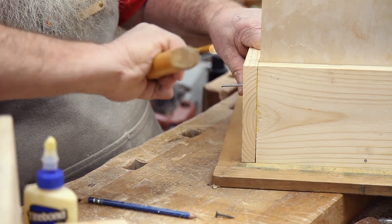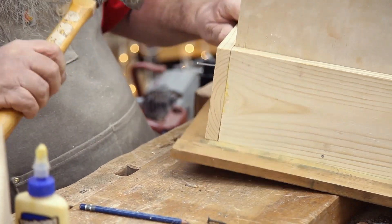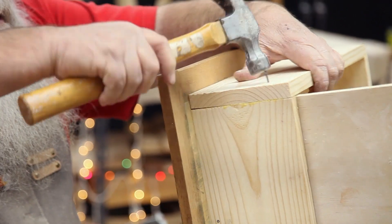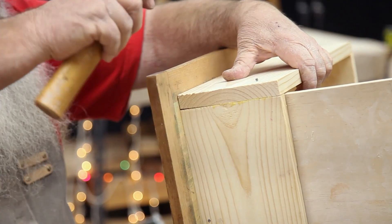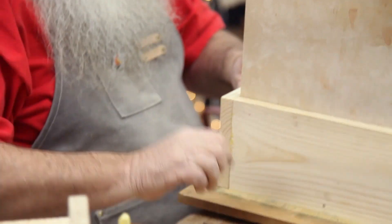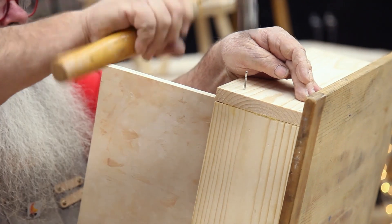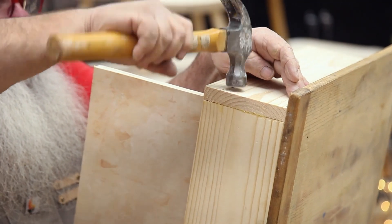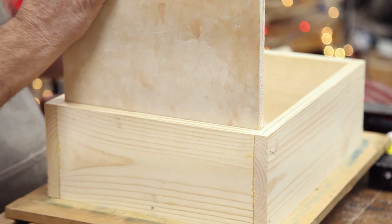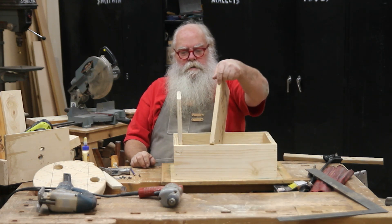We could definitely put some nails in here — that wouldn't hurt it at all. You can see that nailing like this sideways is not most effective; it's always better to nail up and down so that gravity pulling the hammer down is much easier than trying to force it the other way. The back is now attached pretty strong.